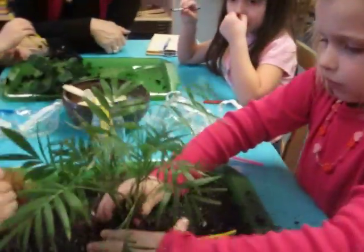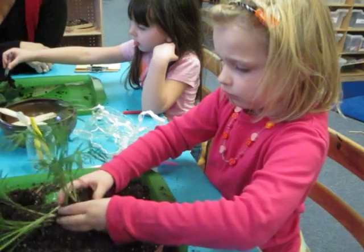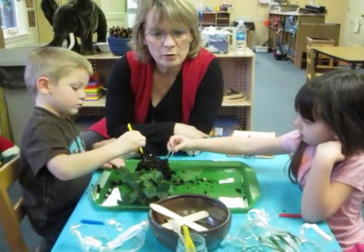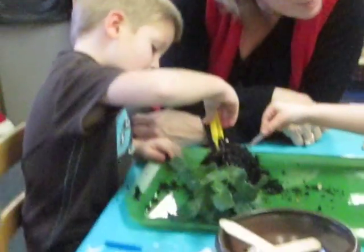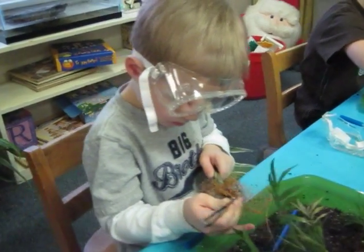Soil and water. What are you doing right there? I'm putting the dirt back on there so it can grow. So we can take it apart and we can look at it and then we can put it all back together. So you discovered under the dirt there was roots. And what do those roots do again, Dougie? They take the water and soil.